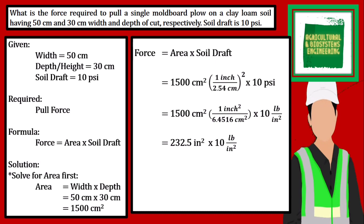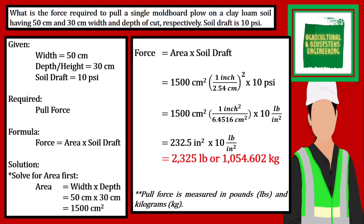We can have the final answer of 2325 pounds. Alternatively, we can convert pounds to kilograms and have an answer of 1054.602 kilograms. We have to take note that pull force is measured in pounds and in kilograms.